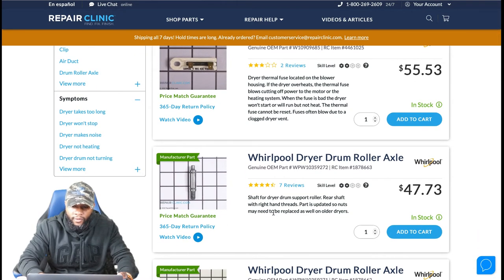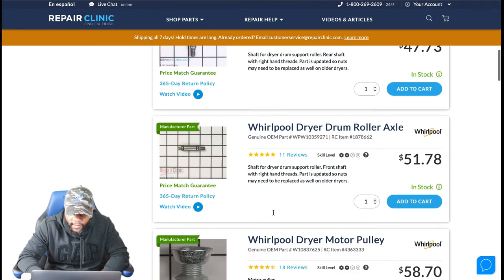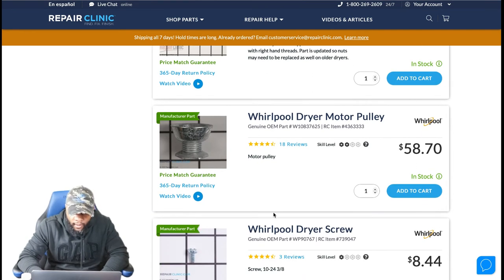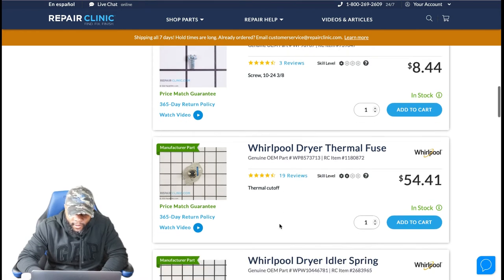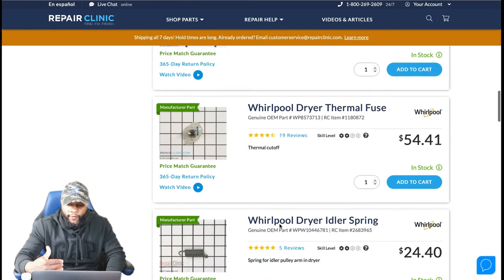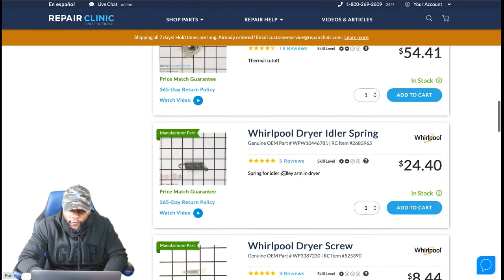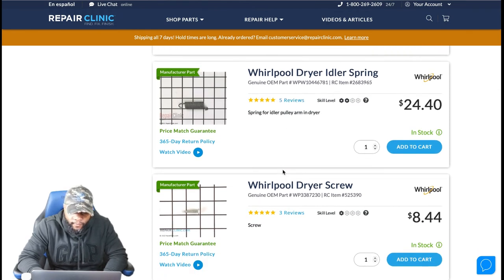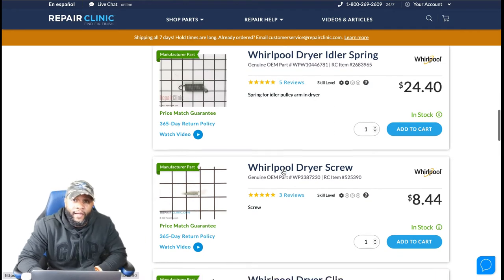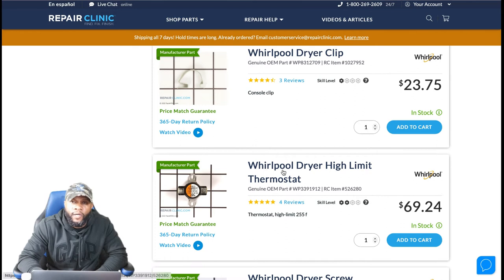The drum roller axle is not a common issue — it doesn't really wear down — but if needed, it's about $47.73 to $51.78. The motor pulley typically comes with the motor assembly, but if you need it separately, it's $58.70. Another thermal fuse variant is about $51.41 — again, at roughly $70 for the part plus $150 labor, you're at about $225. Thermal fuses are one of the more common failures because dryers overheat from clogged vents, so please clean your vent regularly — at least once a year or every 18 months.